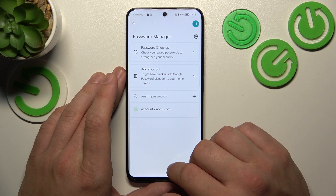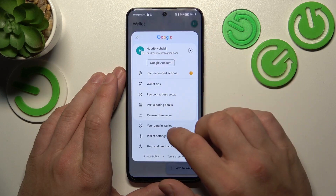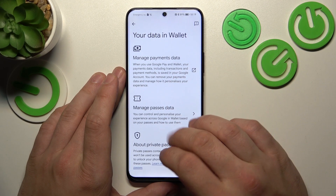You can also manage your passwords in Password Manager. In 'Your Data in Wallet' you can manage payments data and passes data.